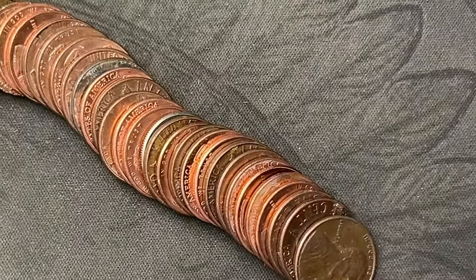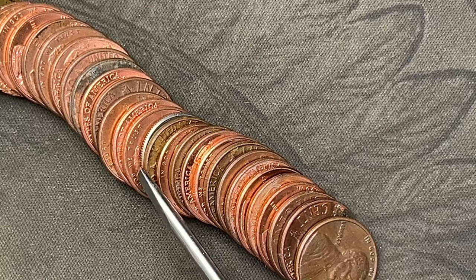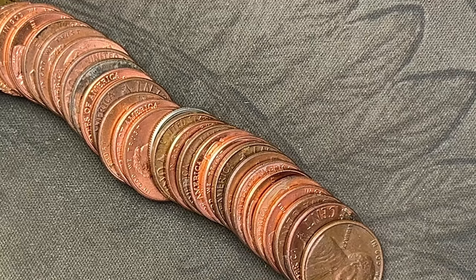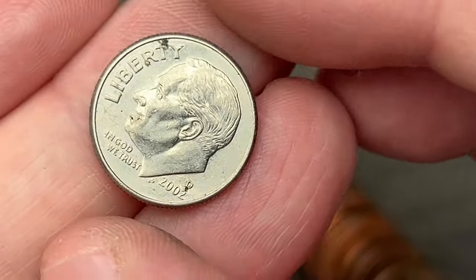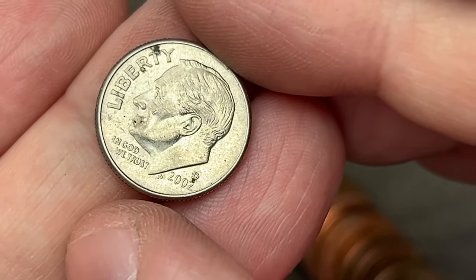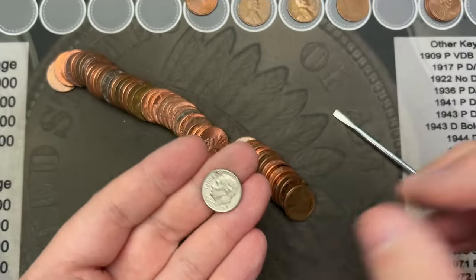Roll 33 — I just poured it out and I got an interesting find right here. Got something that shouldn't be in these penny rolls. We have a bank error in my favor: a 2002 dime. Nine cents richer — woo hoo!